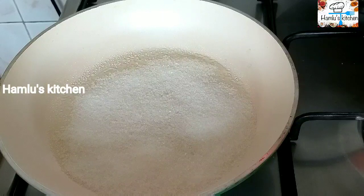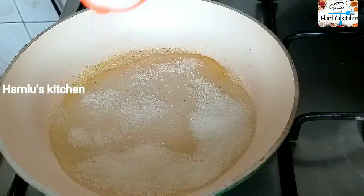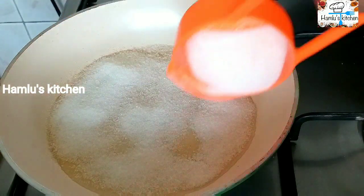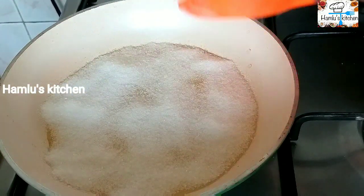If you want to make it easy to melt the water, now the side is melted. Put it on the other side. I need to put medium flame. If you want to melt the side, you will need to melt the water.